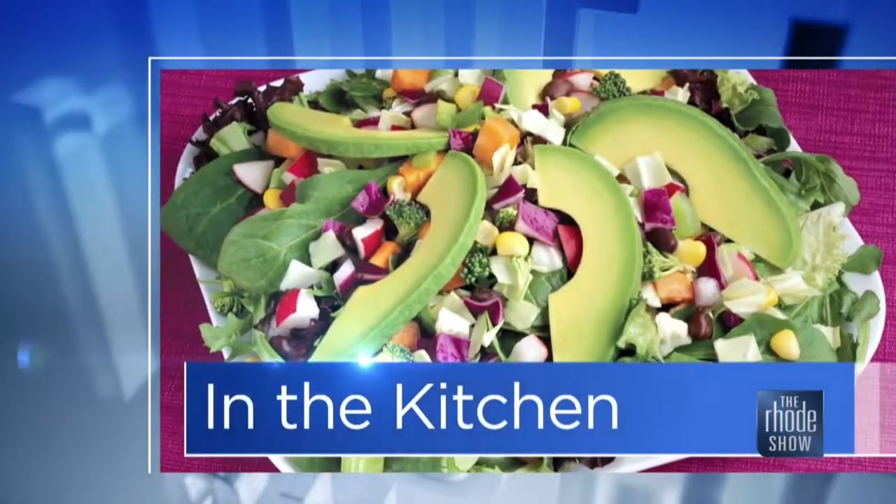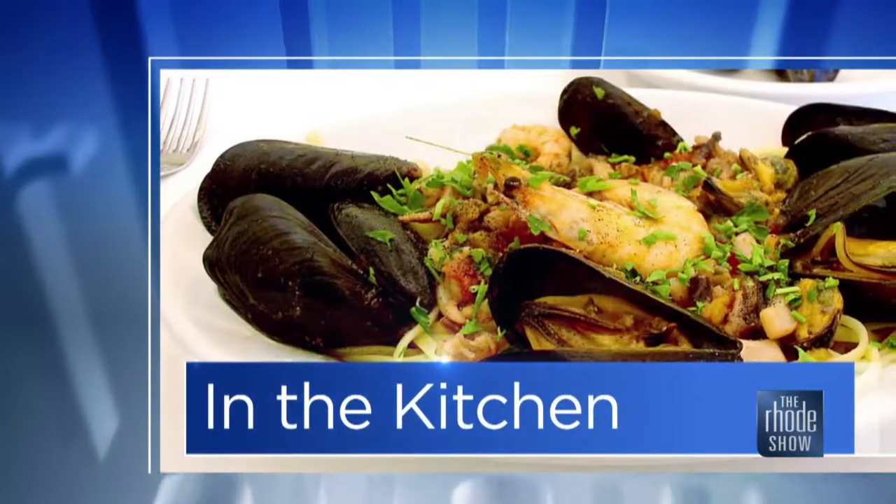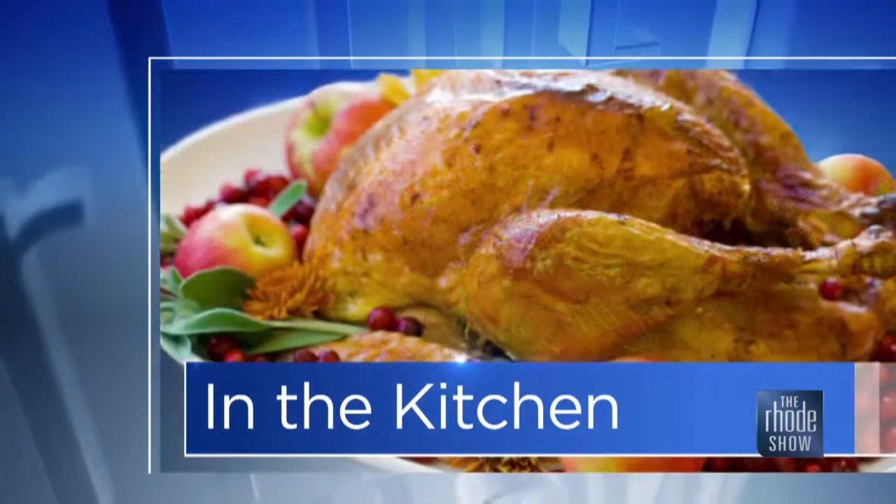We are cooking in the kitchen this morning with Chef Sandy Batista from Tuca's Restaurant and Catering in Pawtucket. We're going to do something fun for summer — we're going to grill some swordfish and shrimp in port wine, pineapple-infused skewers.